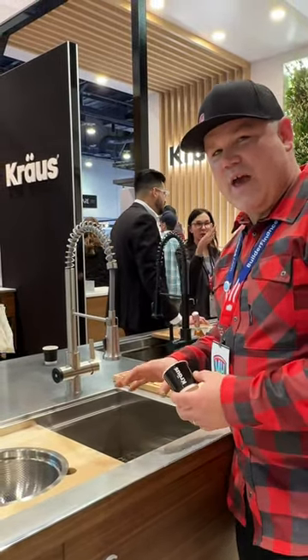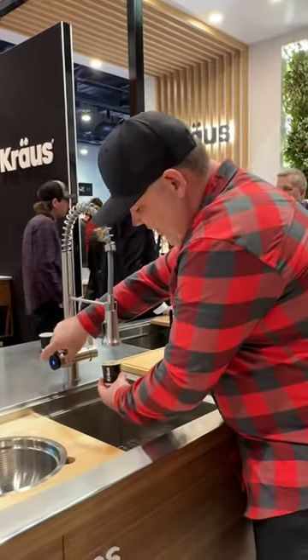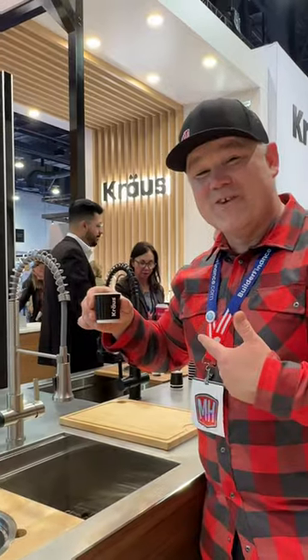You can connect this to any kind of keg with a universal keg fitting. This one happens to be Nitro Cold Brew. Check that out, right out of your kitchen faucet. Very cool.